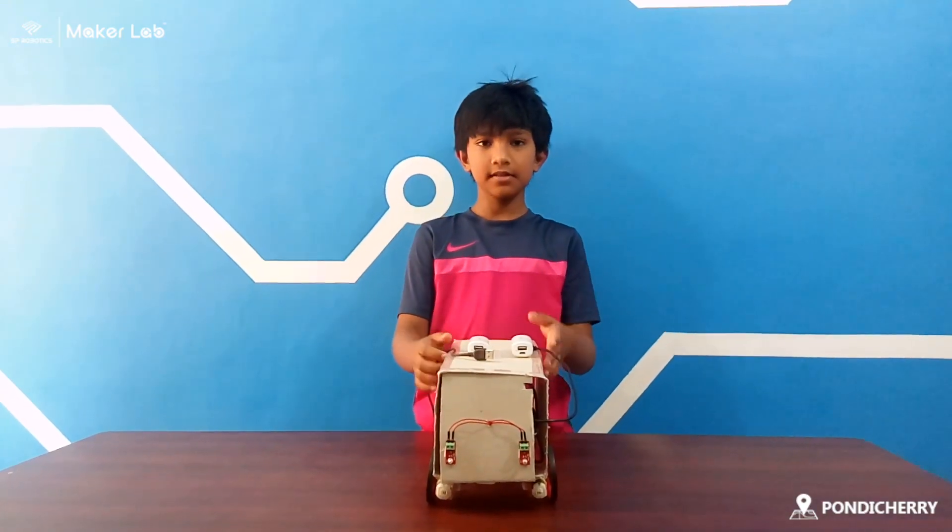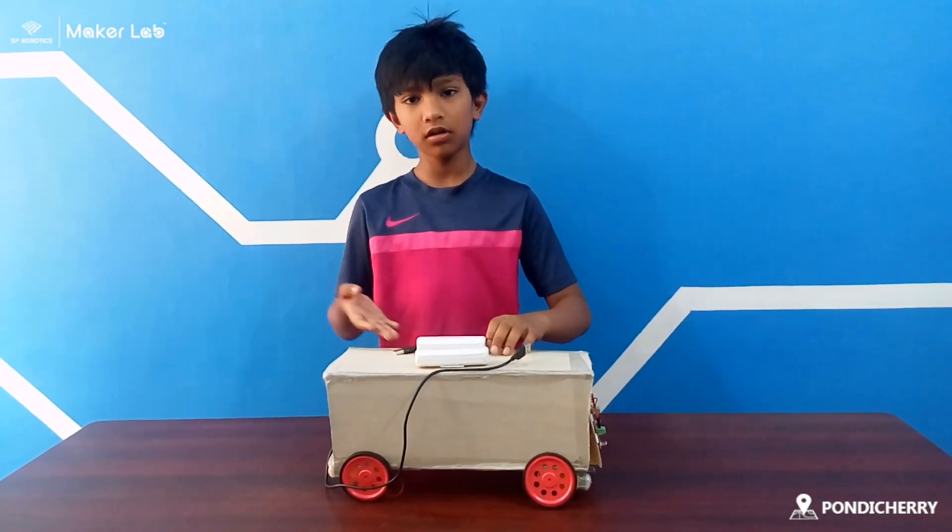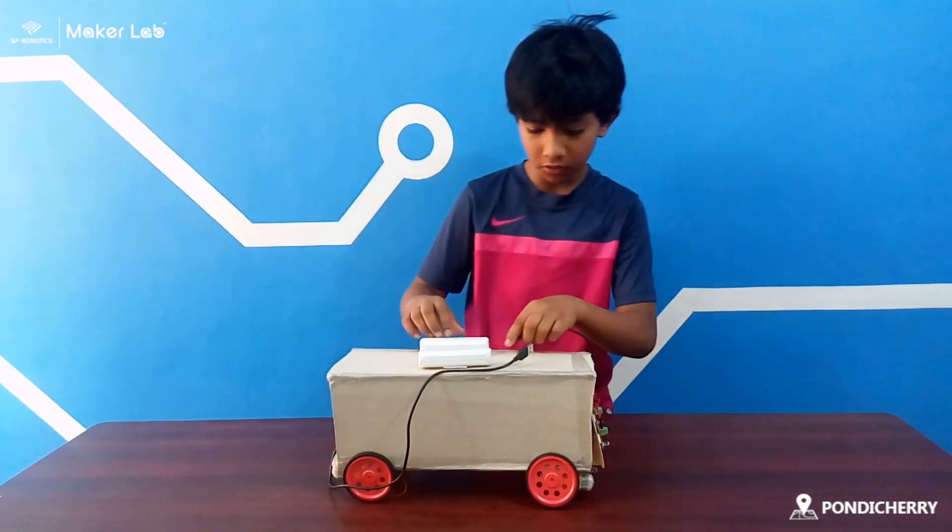My project name is a train. This is my working model of the project. Now I'm going to show you how it works.